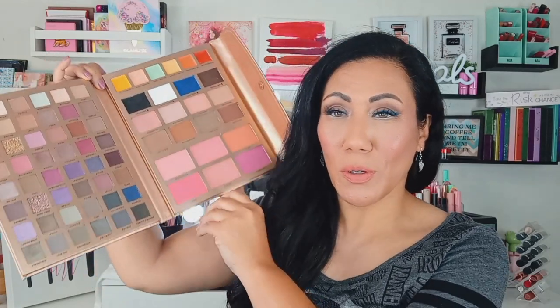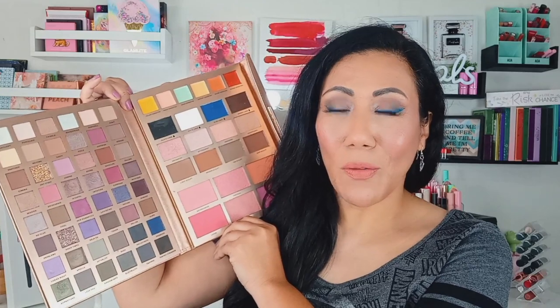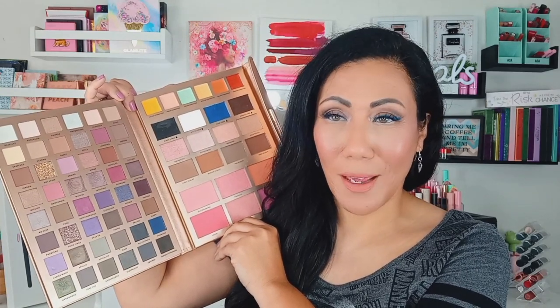Welcome back to my channel. Hi, I'm Tenelia. In today's video we are going to be doing two more looks using the new Artistry Attire Palette from Perfusion. I did do an initial first impressions but I got some requests to do a couple more looks with it so you guys can see more of the shades and make a decision of whether or not you would like to get this palette. So let's go on ahead and jump into putting together our two looks.